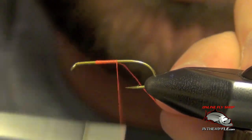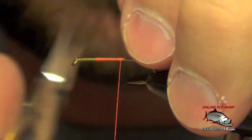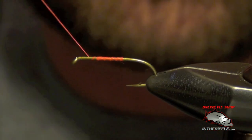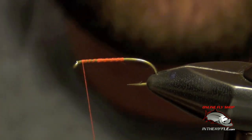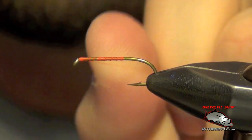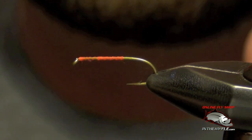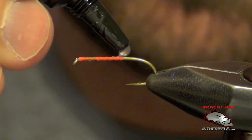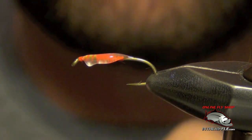What I'm going to do is just put a little bit of thread on the hook here, and we'll slap a little bit of UV fly finish or knot sense on here and show you how quickly it works. Squeeze a little bit of this onto the fly, put a nice big generous bead on the top of the hook there for you.